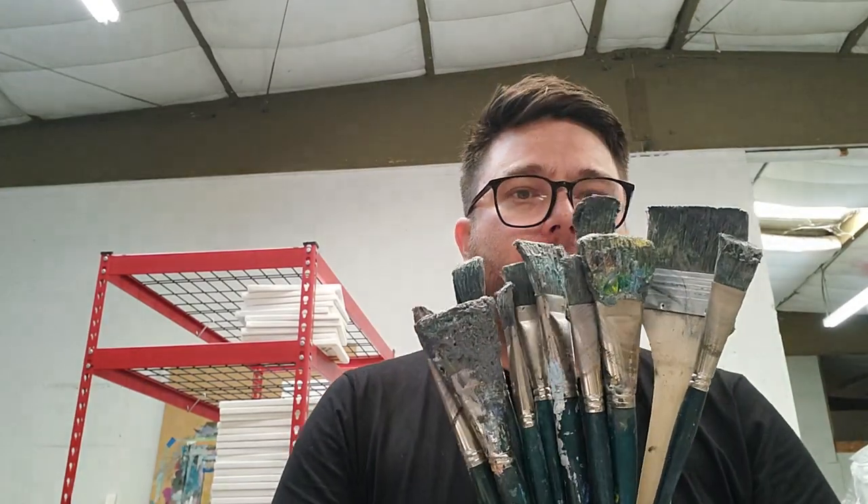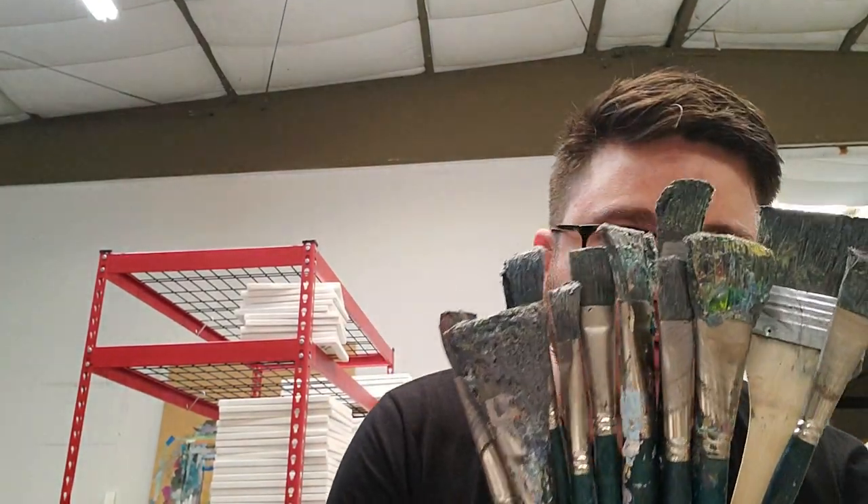How's it going everybody? My name is Jose Trujillo and I want to share with you one of my little secrets — it's not like a big secret, but it's a good secret. So you're an artist, you paint in oil, and you probably have this problem like most other artists do: you paint in oil and your brushes dry out. You can't keep using them anymore — for whatever reason you let them dry.